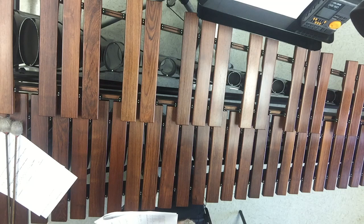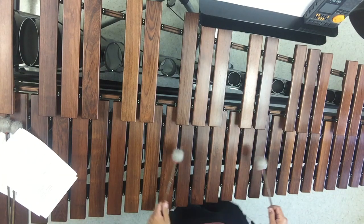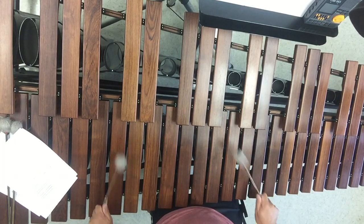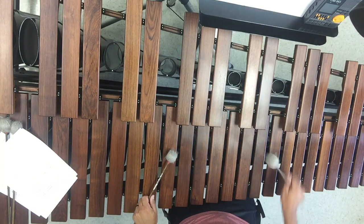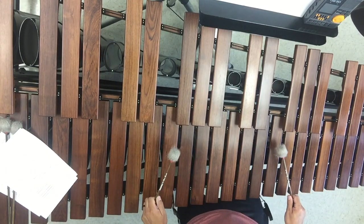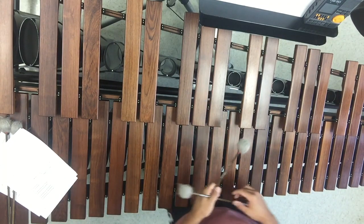Now we're at section E. Bells and vibes are playing the same thing, except bells have some octaves and then some singles, and vibes are octaves the whole time. Let's learn the metallic part with octaves: F, A-flat, F, E-flat — a little simple pattern — those are quarter notes — then C, E-flat, C, A-flat. Pretty simple pattern. In tempo: one, two, ready, go — F, A-flat, F, E-flat, C, E-flat, C, A-flat. This is just your F minor seven with a little pattern.